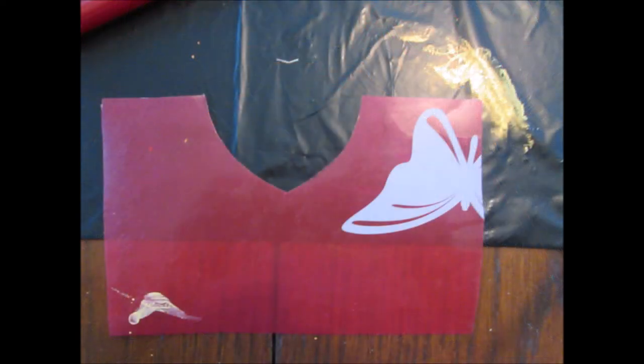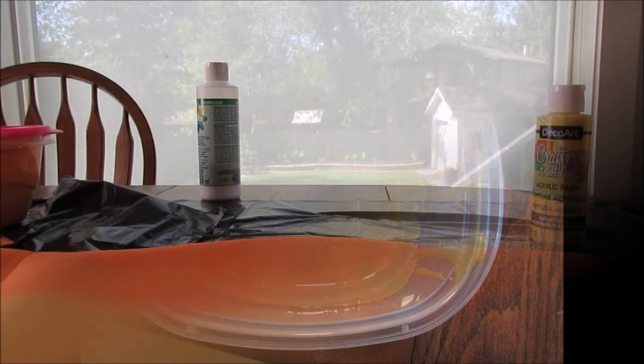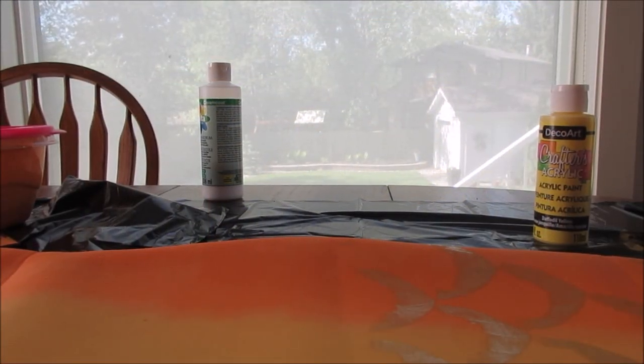Once the base color was painted onto the tail and dried, it's time to paint the scales. This is the stencil I used — it's a divider for a binder that I cut a scale shape out of. I like the scale shape that's pointier at the end, but you can use any scale shape you like. For the paint, I used metallic gold and mixed textile medium into it so it works on the fabric.